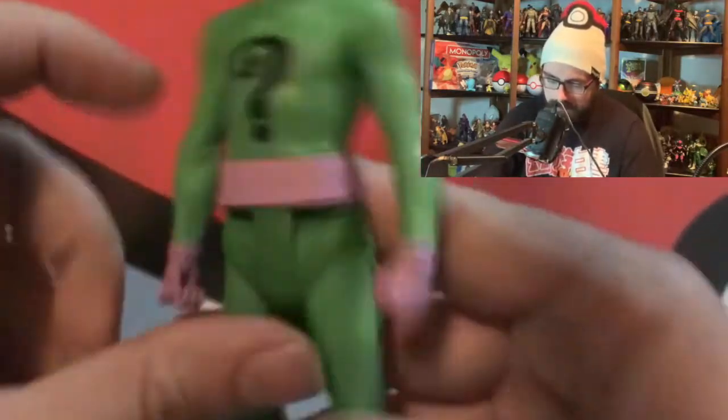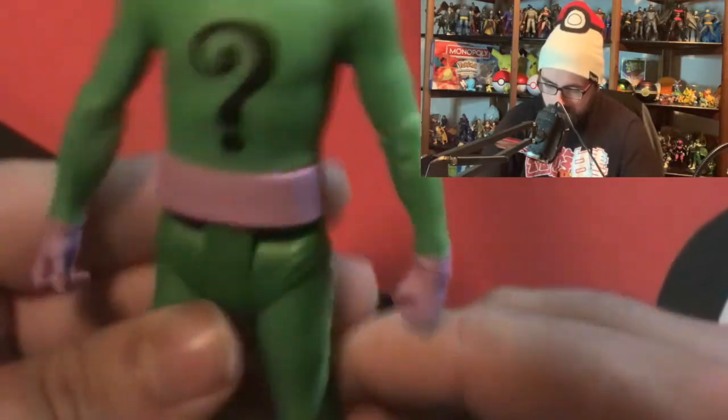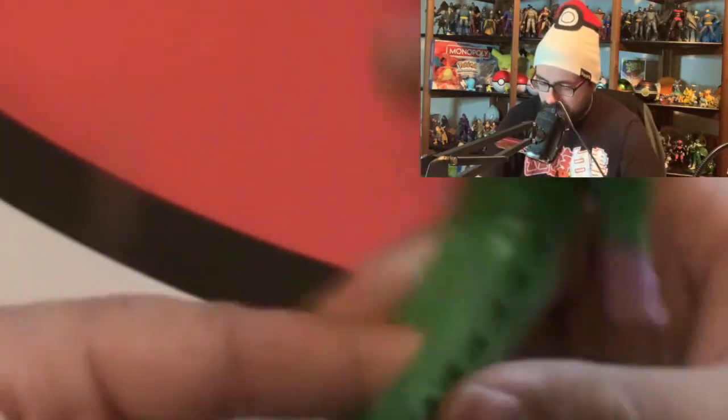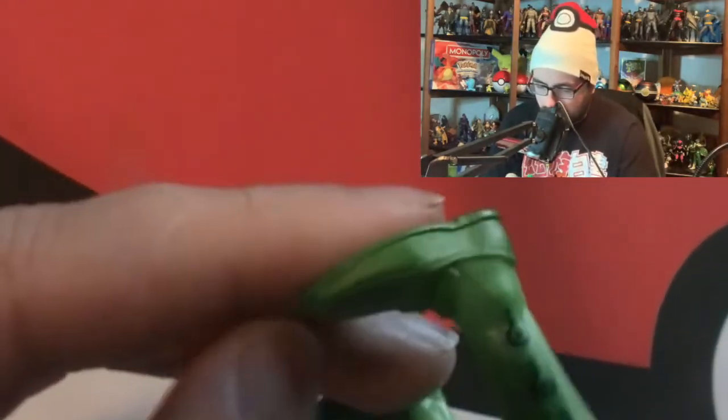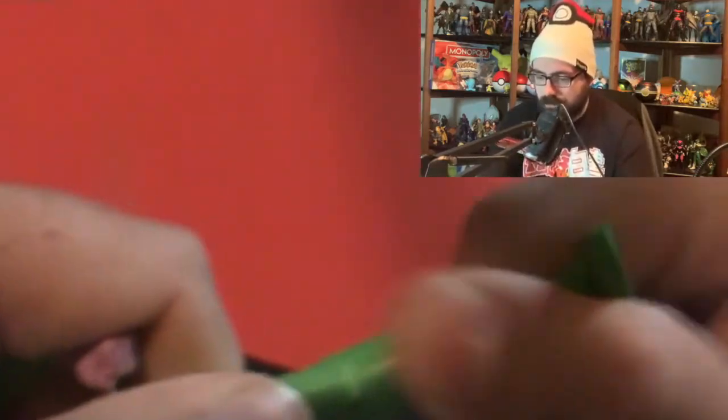You just have to be careful with the articulation and figure out how it moves. The back of the figure is just a plain color - nothing to it. For the legs, the body might move a little at the waist - I don't want to force it and break it, so we won't test that fully. His legs do have points of articulation. He has darker green shorts with question marks on the sides and little shoes - almost like elf shoes.